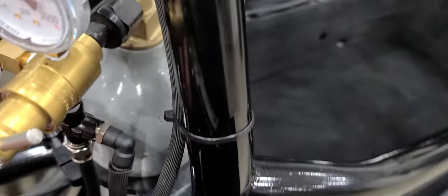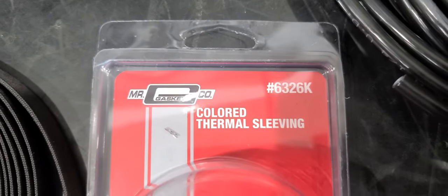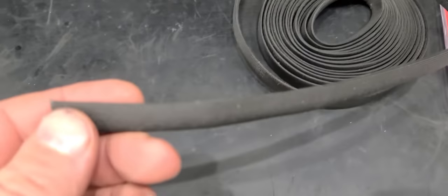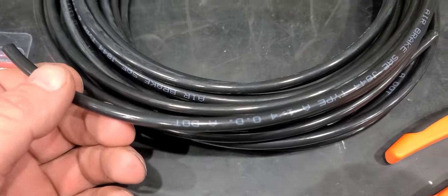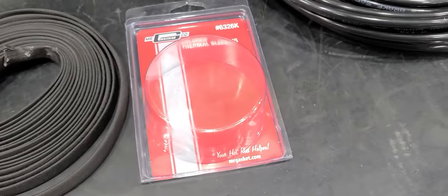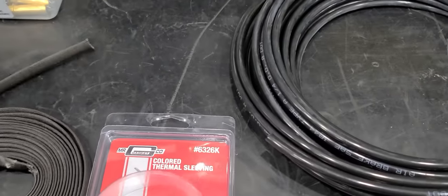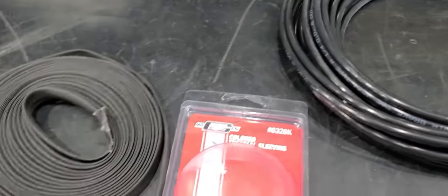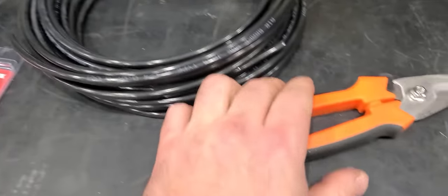I cover it in this Mr. Gasket thermal shield — I think that's what they call it — thermal sleeving. It's pretty heavy-duty stuff and I use standard quarter-inch DOT push lock, which is used for air brakes on big trucks. I cover all the hoses with this stuff because it's a little bit more attractive looking and it's good for heat and abrasion. You don't want a CO2 leak to happen when you're in between rounds.